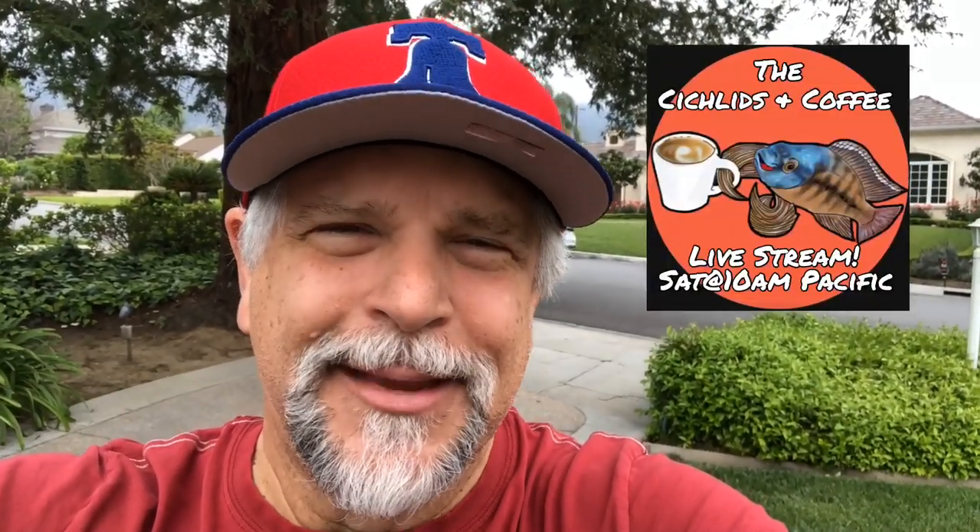So there you have it — the life of a cichlid keeper, never a dull moment. If you like the content, be sure to hit that bell and subscribe if you haven't already. I hope to see you on Saturday at the cichlids and coffee livestream. That's it for me.